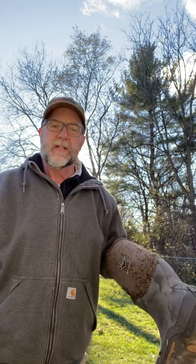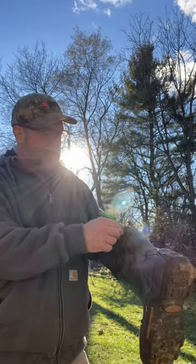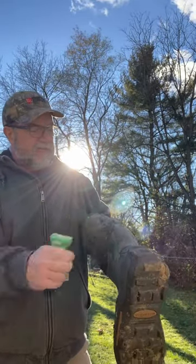Hey buddy, this is your friend Kurt. I'm here to tell you about a new method I found for taking stick tights off of clothing — in this case, the material on the boots there. We got covered tracking daughter-in-law's deer this weekend, and this Carhartt was covered and the gloves were covered. So I just wanted to share what I found to take these off.